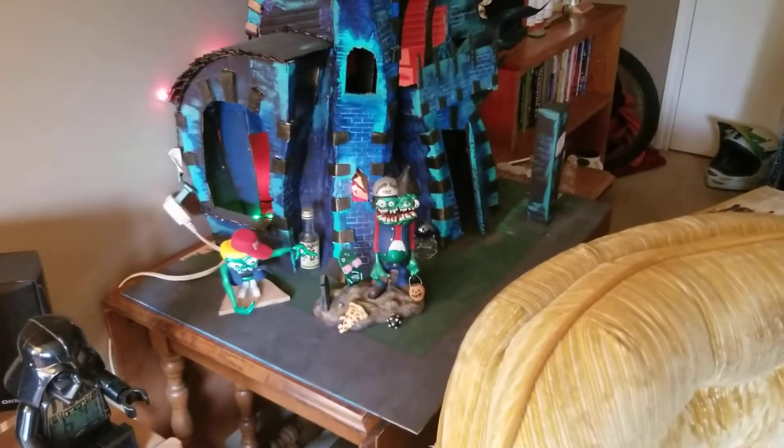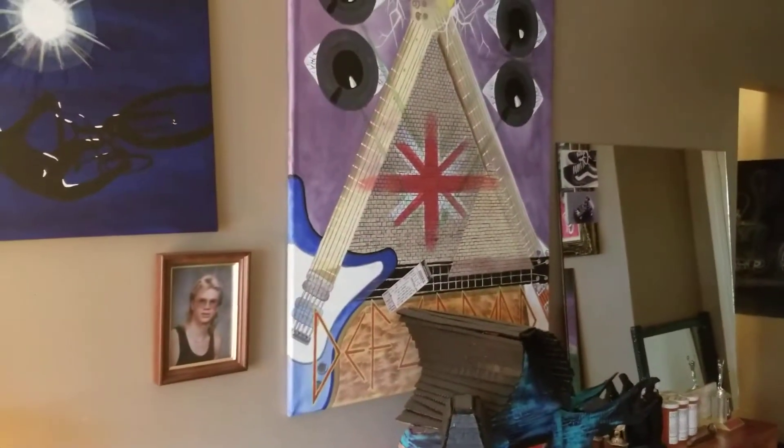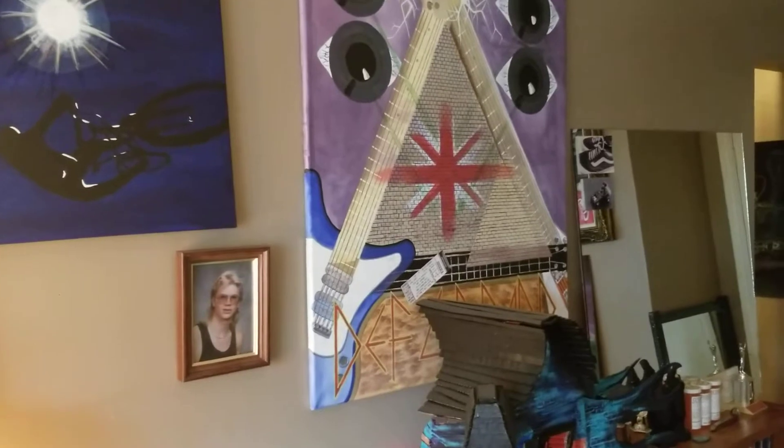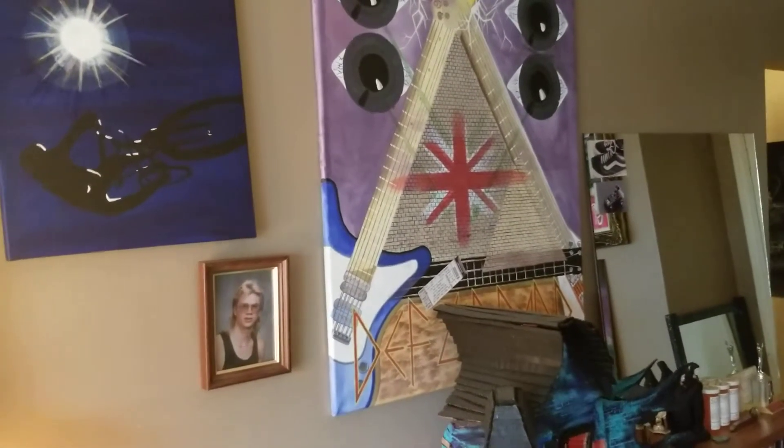Over here is another two-headed monster — same brand as that one. I bought it up in Calgary when I went to the Def Leppard concert with my good friends. You can see the ticket from the concert there on the Def Leppard painting.